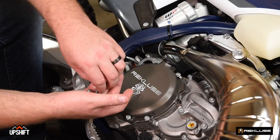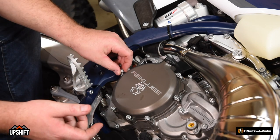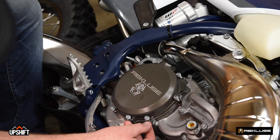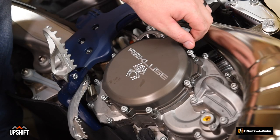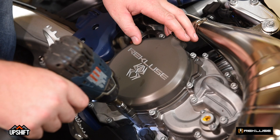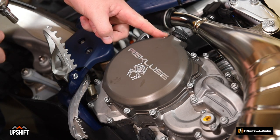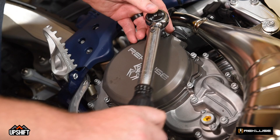You'll notice there are different lengths of bolts. On this cover in particular, there are two different sizes, so just play around with the bolts until you find the right thickness sticking out of the clutch cover. The distance between the head and the cover should be the same all the way around. Now that our bolts are in the cases, I'm going to use an impact carefully just to take them down to snug. We're going to torque the clutch cover bolts down to 10 newton meters or 7 inch-pounds in a star pattern.